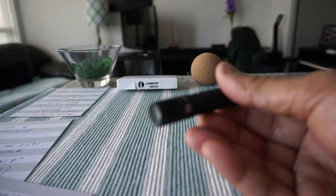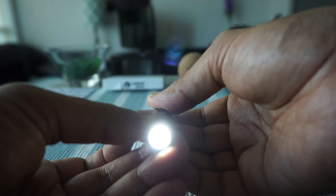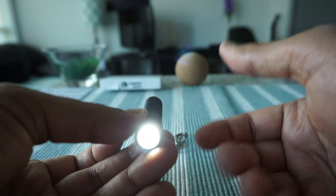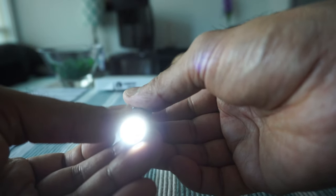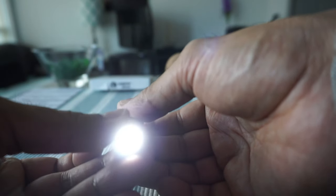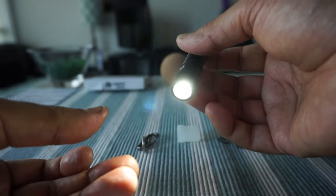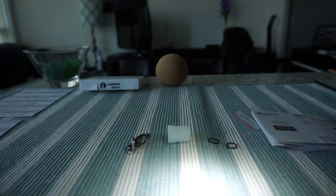I've put in a battery, and the way it works is you twist it to turn it on. Each twist changes the power level. So there's a low setting, a high setting, and a medium setting — three different output modes in total.